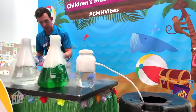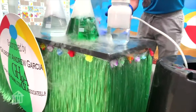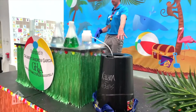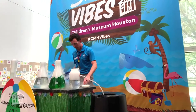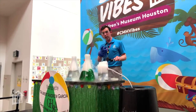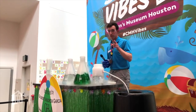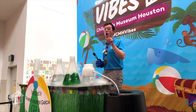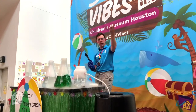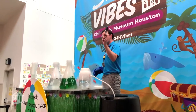I'm going to drop this in our big container here, because what I have working on this side is a vortex cannon. Do you guys know what a vortex cannon is? Have you guys seen this before? I love this so much because it produces something called a vortex. Does anyone know what a vortex is? Vortex is anything that's spinning.